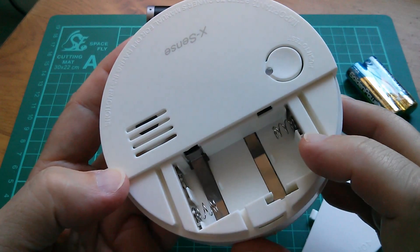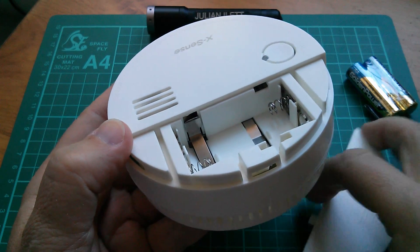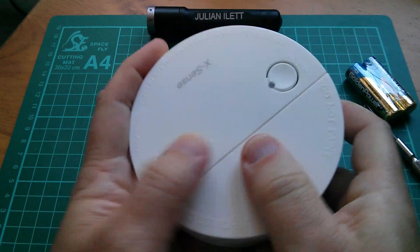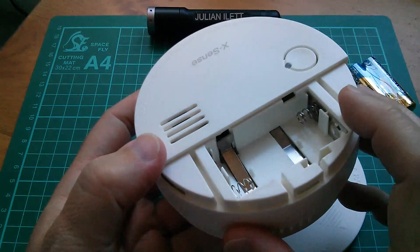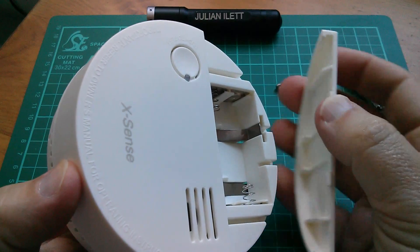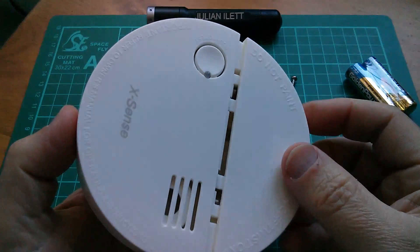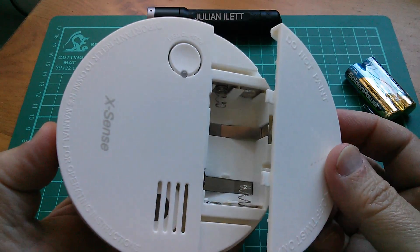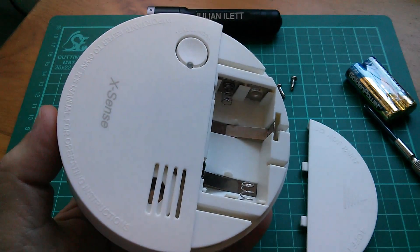The three-volt battery compartment has these odd springy things, and it looks like they're designed so that when batteries are not in there, they stop you putting the cover on — though it doesn't really seem to work particularly well. I'm going to check when I've opened it up whether they're connected to anything. I think they're just physical barriers. The idea here is that you don't want to put the cover on and make it look as though it's working when it actually hasn't got batteries.